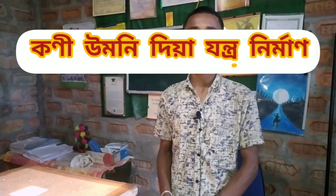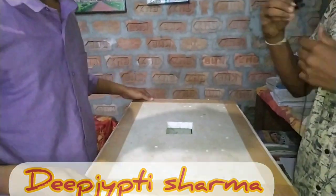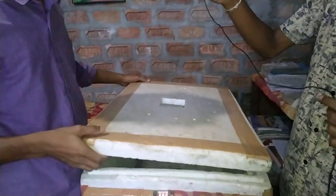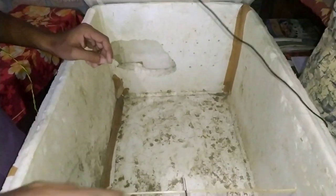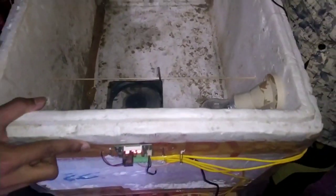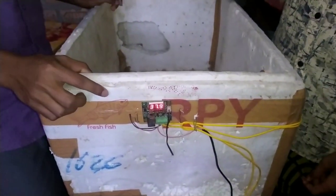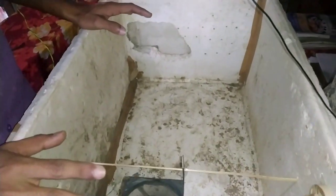Some of these incubators work in nature. This is the thermoculture valve. This is the exhaust fan and the temperature control. The temperature is 37 degrees Celsius.